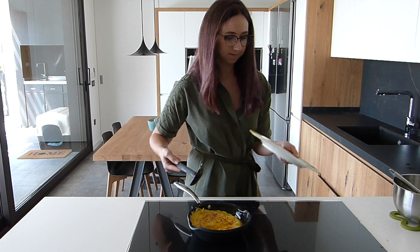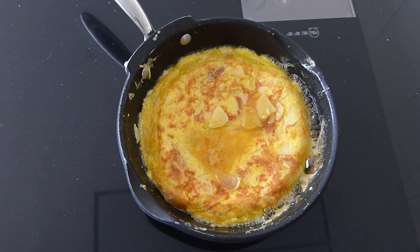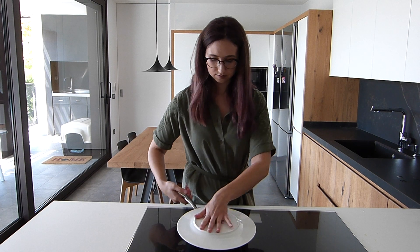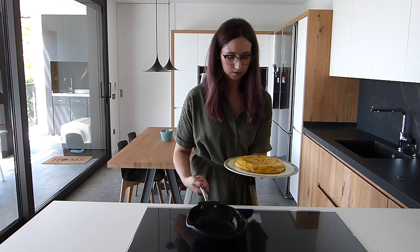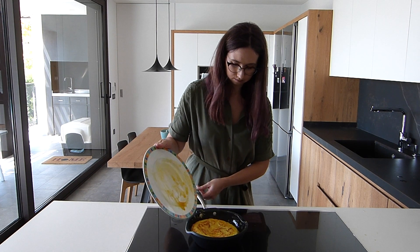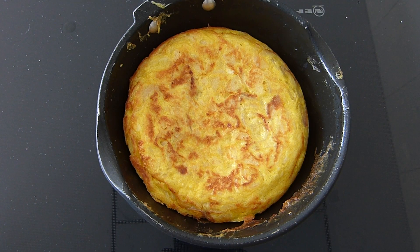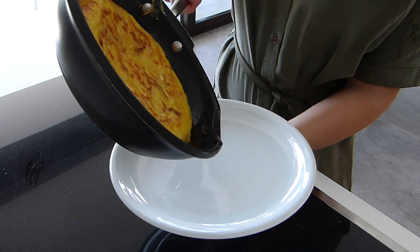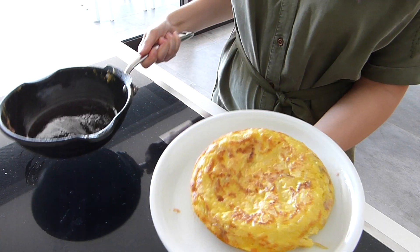The cooking time again depends on how runny you want the omelette. I like it cooked through, so I tend to cook it longer. But if you like it runnier, maybe 2 to 3 minutes on the second side will be enough. Then remove the pan from the stove and transfer the omelette onto a plate. And voilà!